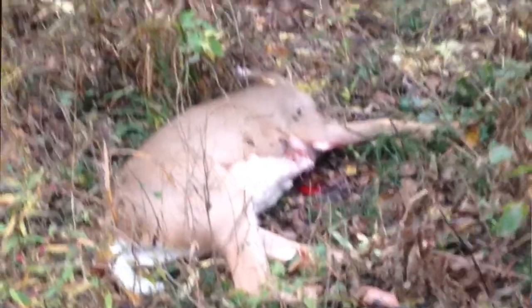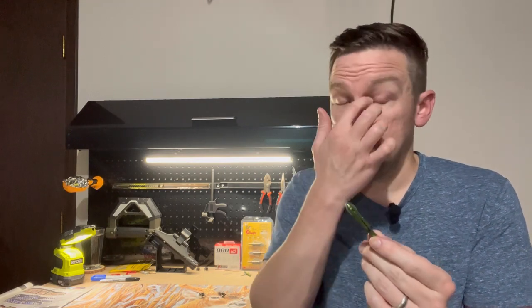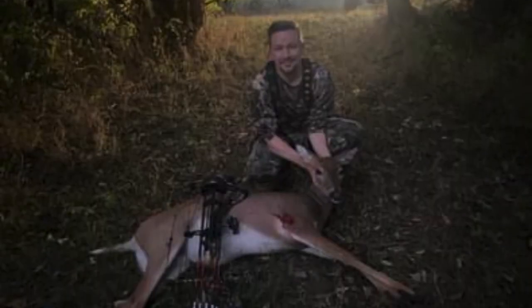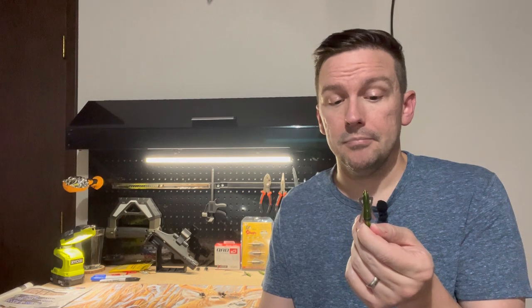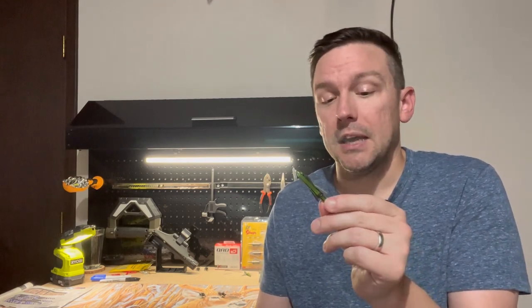When you shoot a deer at eight yards, if your archer's paradox hasn't flattened out yet and the arrow isn't flying straight, you're not going to get a lot of penetration. Then I shot a doe at 20 yards and it blew right through her, another doe at 25 yards — blew through her too. I shot a buck a little forward, he didn't go far, and I got a great blood trail on him in the dark. This broadhead is a solid mechanical I'd recommend not just for low kinetic energy shooters — if you shoot 70 or 80 pounds with a long draw length, it's going to do great for you too.